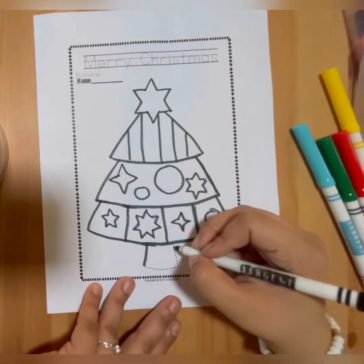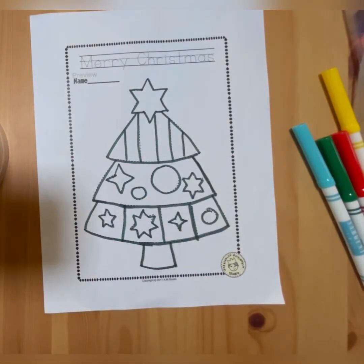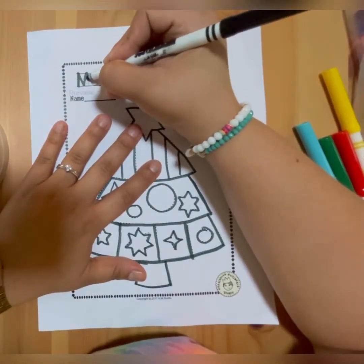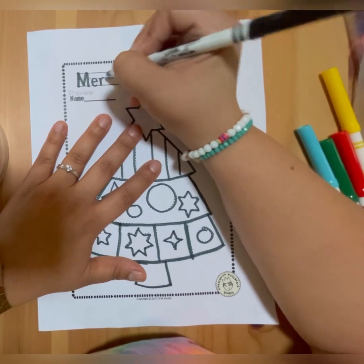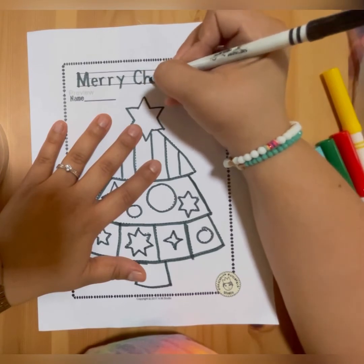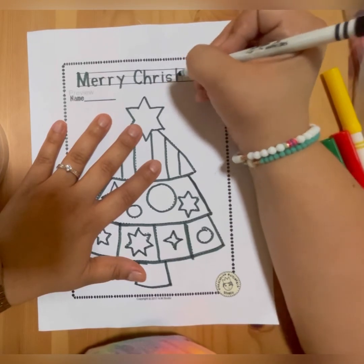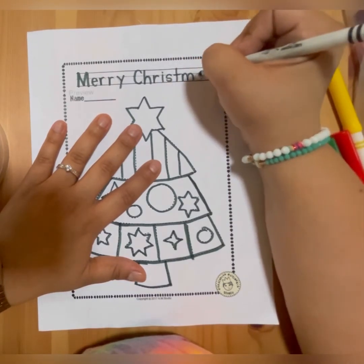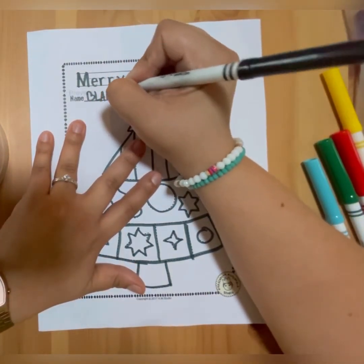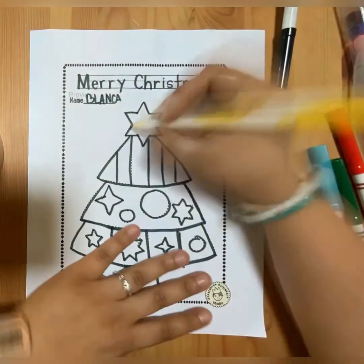And now, at the bottom, the last thing. Now you are going to trace Merry Christmas at the top. Remember to always write your name. Now we are going to color it.